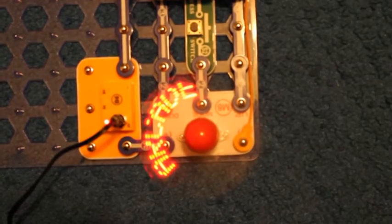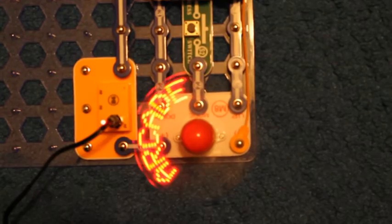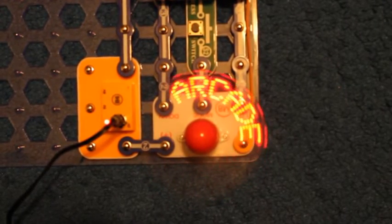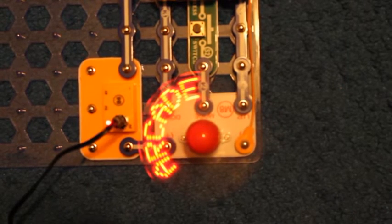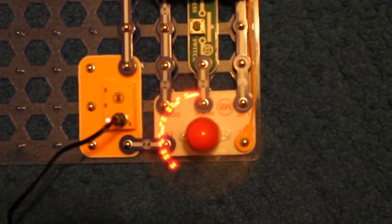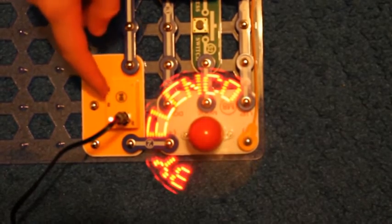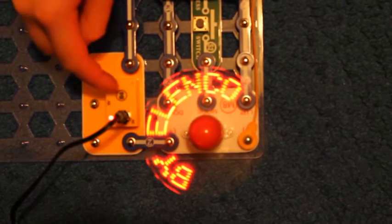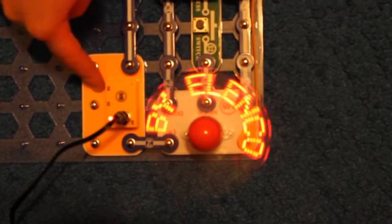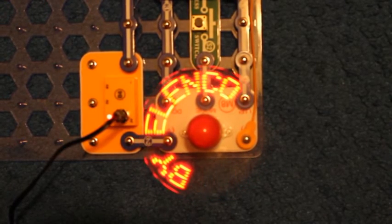Now it's going to the next message. I do not know if it's going to keep the special effects when I program it myself. Here you can see I am using the SnapCircuits module that delivers power through a transformer that I have plugged into the wall, rather than using batteries.